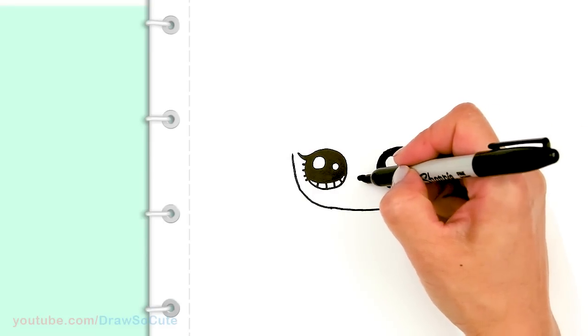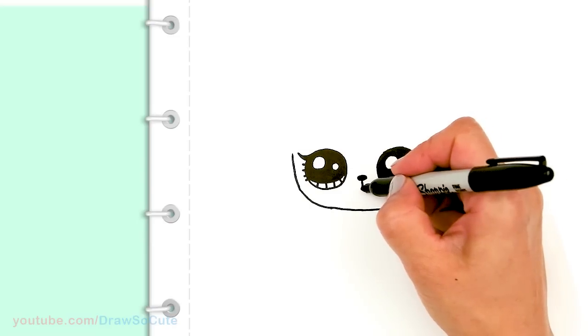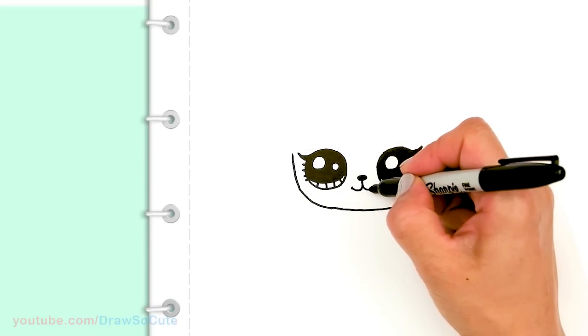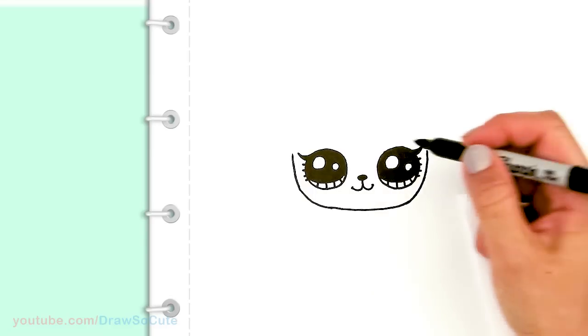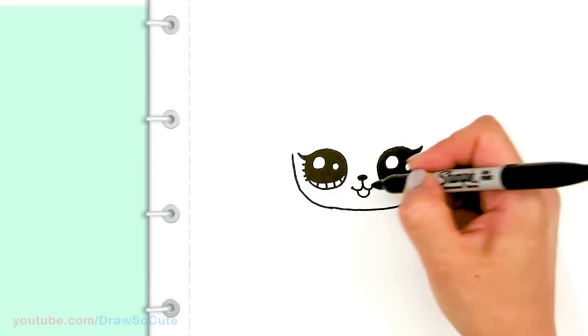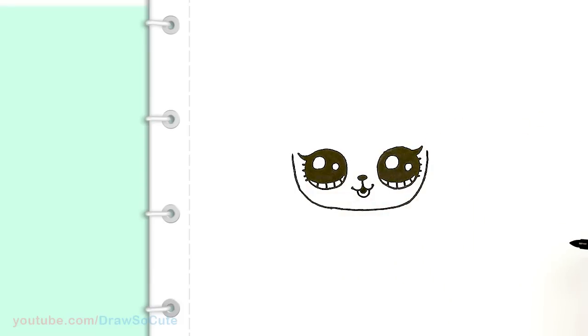And then right in the center I'm going to bring a straight line down and then curve it up and cap it off on both sides. And then in between we're going to draw a deep curve for the mouth, and then come inside right here for another curve and just shade it in.